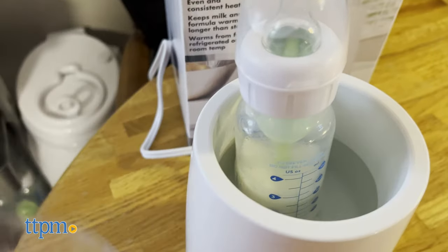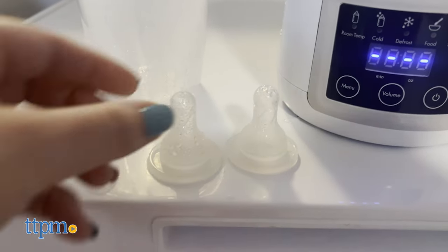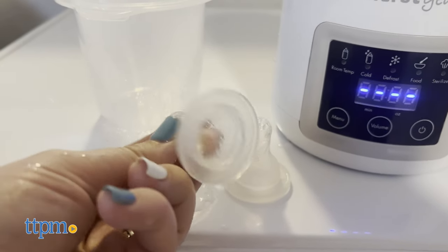If your bottles have extra parts inside, as ours did, it's going to take you even longer to get the one bottle sterilized — and let's be honest, you'll go through a lot of bottles in a day.